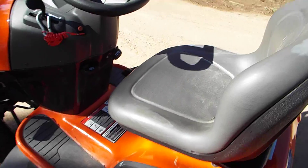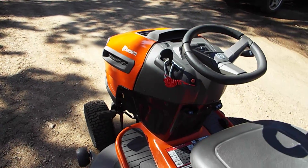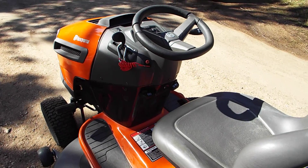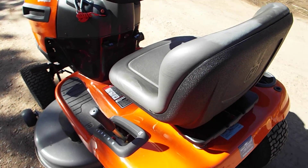I wanted to show you real quickly a modification I made to this riding tractor since I live up in the mountains and all the areas that I do mow, which isn't very much of the property — it's kind of hilly.